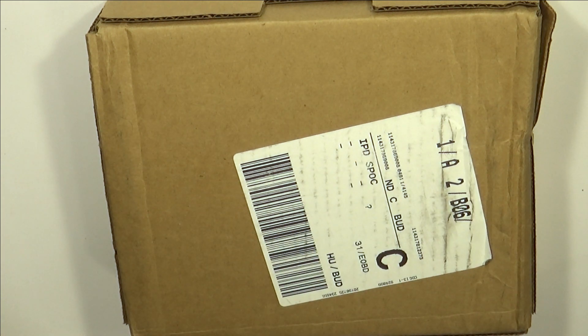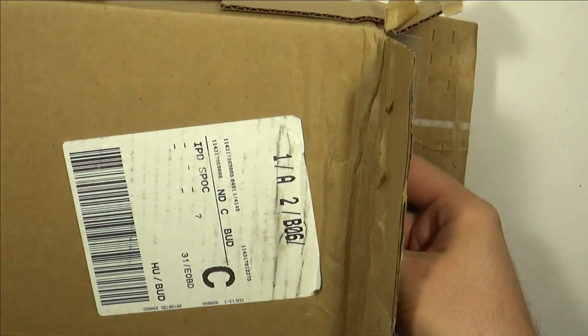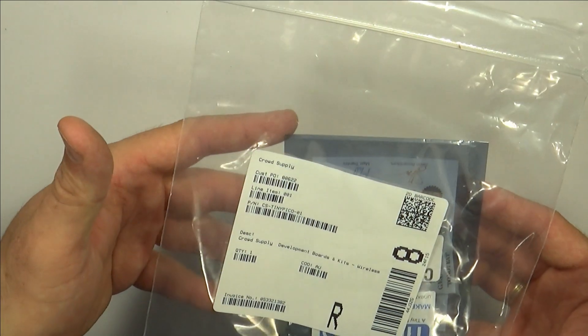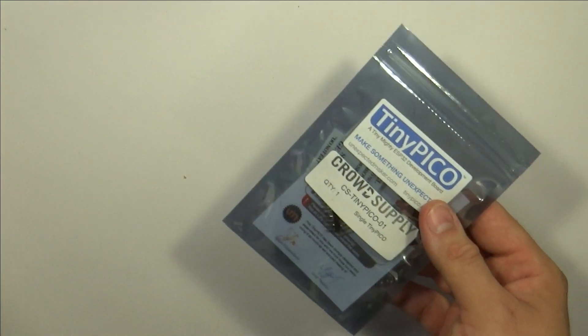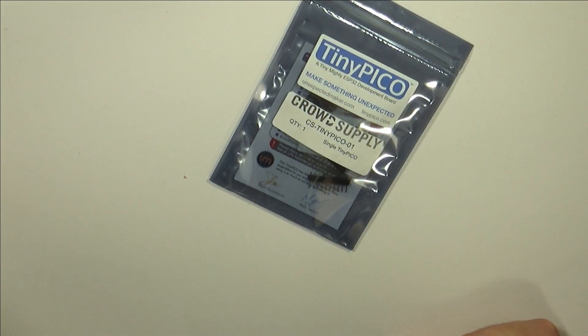We have a slightly damaged box here, but let's open it — it's only the box. The Tiny Pico is tiny and this box is large. This is the single package for a Tiny Pico. It's actually my fault that I ordered a single package, simply because I was not aware of Crowd Supply's policies when it comes to taxes and import costs.